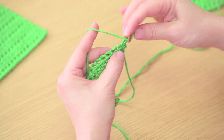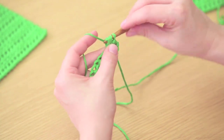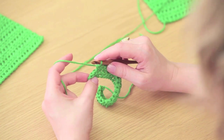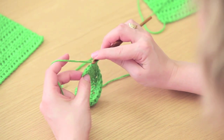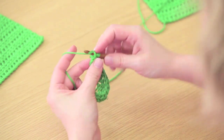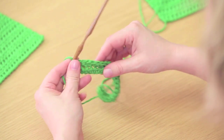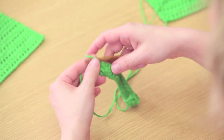Yarn over and pull through all three loops. To work the next stitch, yarn over, insert into the next V, pull up a loop, yarn over and pull through all three loops. Continue in this way, working all the way across the row. A very common mistake for crocheters is missing a stitch at the beginning or the end of the row, so make sure you work into the very last V — sometimes it's sort of hiding on the end. A good way to check yourself is to count all the V's at the top of your row and make sure you have the same number you started with.